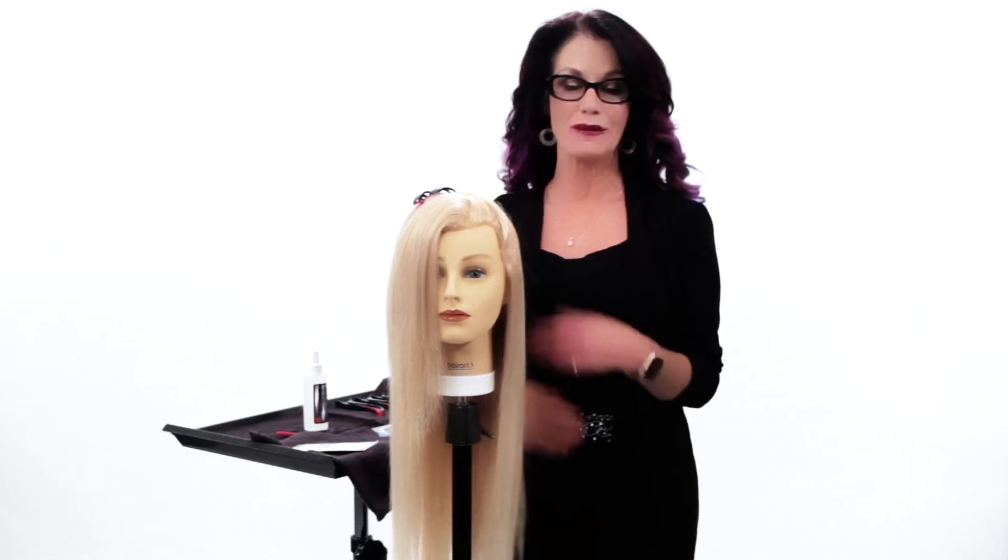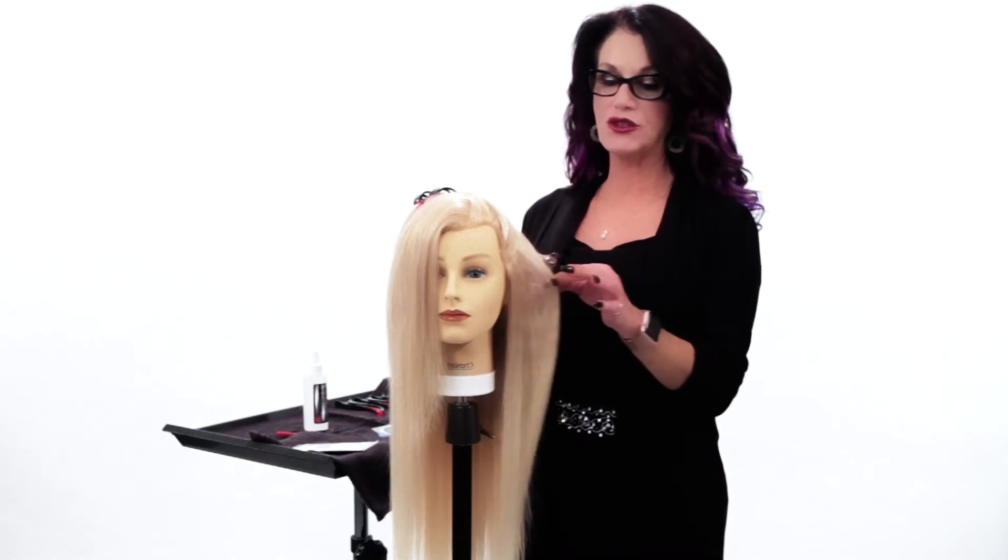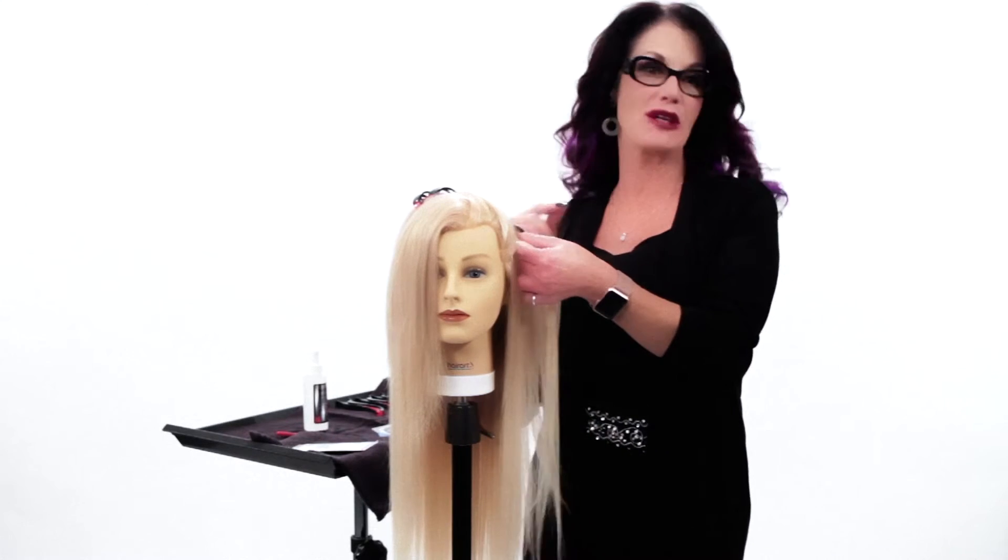Hi, it's Tony again. This is going to be a quick tutorial. I'm going to show you real fast how to remove an Invisitab hair extension and re-tape it.